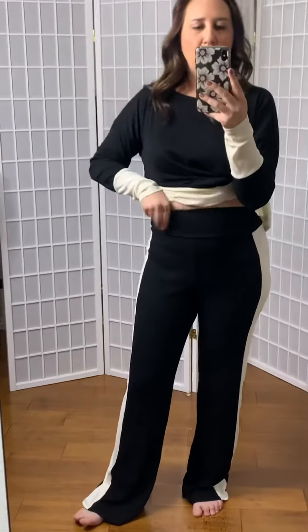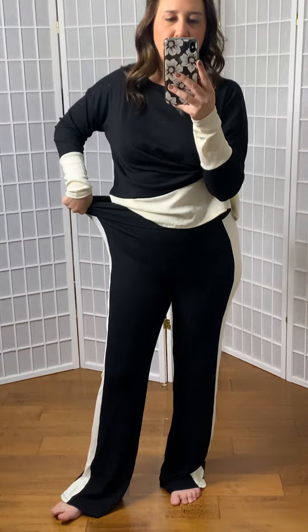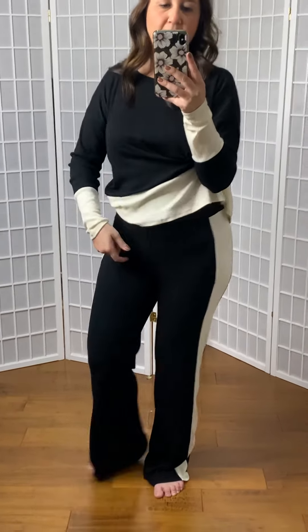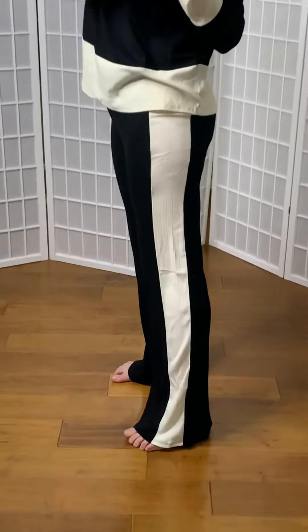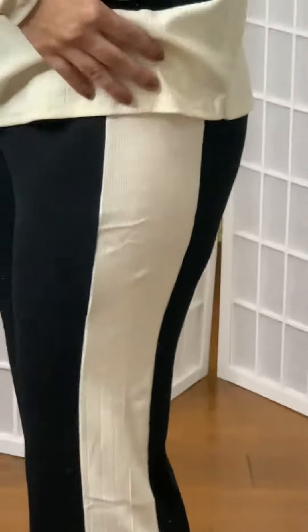The waist sits a little bit higher on these, so it's really nice, and they do have quite a bit of stretch, as you can see. So if you're a true size medium, I would just go with your true size. And then along the side, you can see it's got the white stripe and then the matching top.